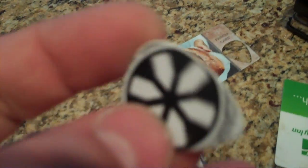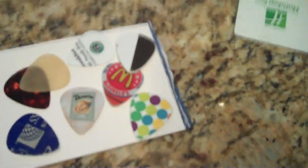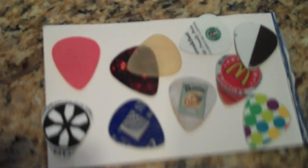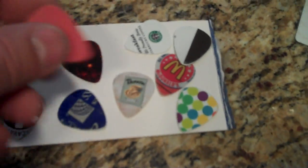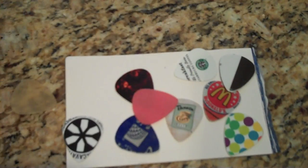You can be the first on your block to have a guitar pick from the Rapid Excavation and Tunneling Conference. They turned out pretty nice. Here's that opaque plastic, here's the red. All you need to do is finish them up on a sanding block, which I've got plenty of.